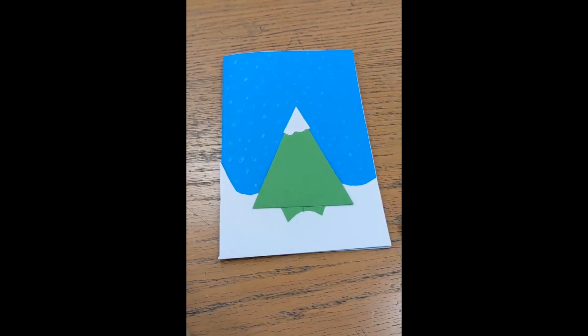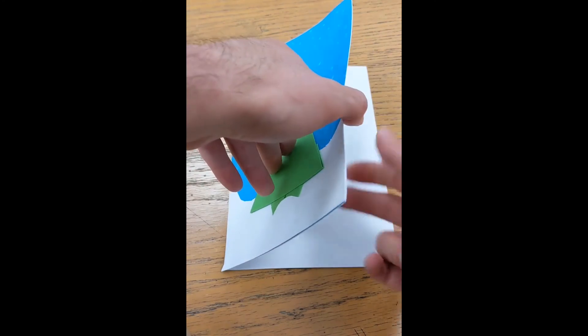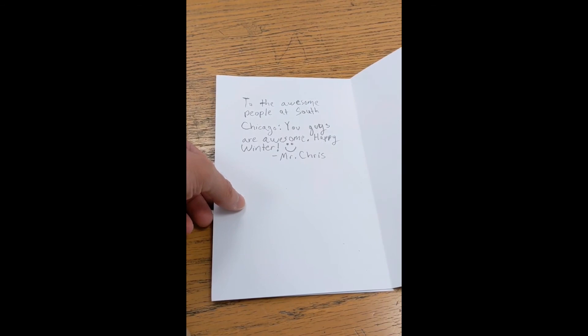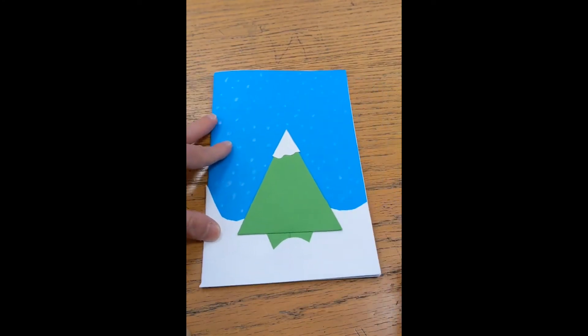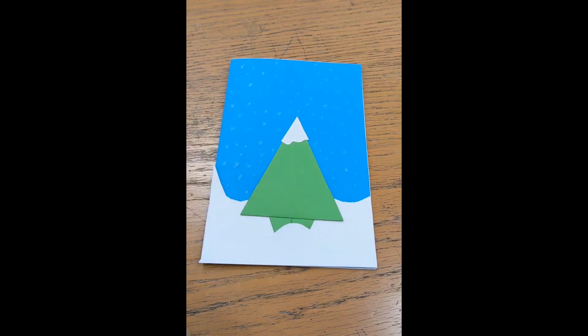Once you're done with the outside of your card, you've got to fill in the inside. Sorry for my sloppy writing! All you have to do last is write a message. I wrote: 'To the awesome people at South Chicago — you guys are awesome, happy winter! Mr. Chris.' Hope you guys enjoyed this craft and were able to do it. Please join us again for more crafts and library fun. This has been Mr. Chris from South Chicago — hope to see you guys soon, take care, bye!